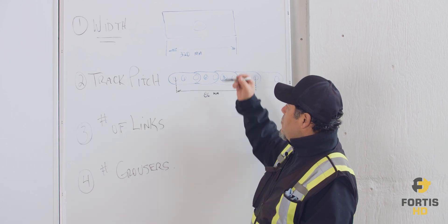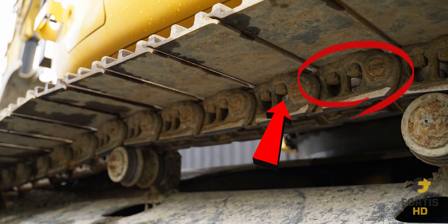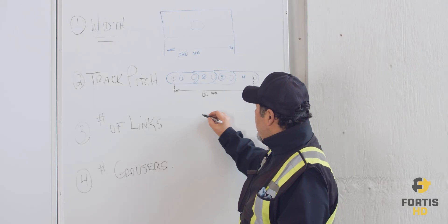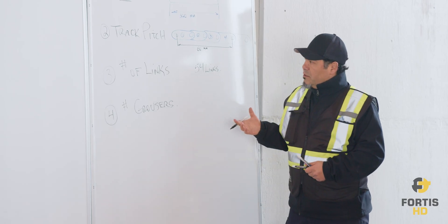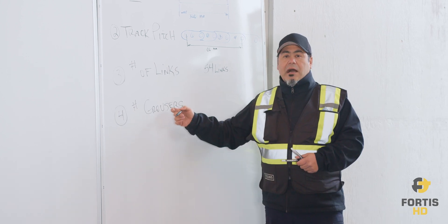For the number of links, you simply count the number of links all the way around the machine. In this case we'll use an example of 54.